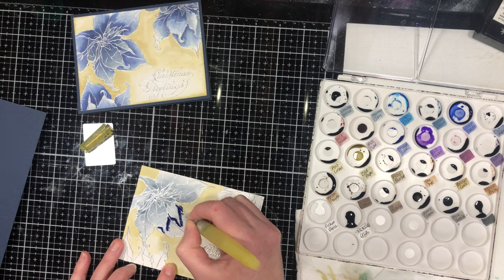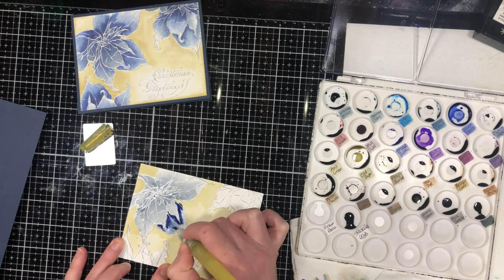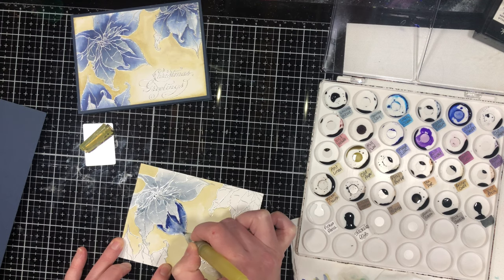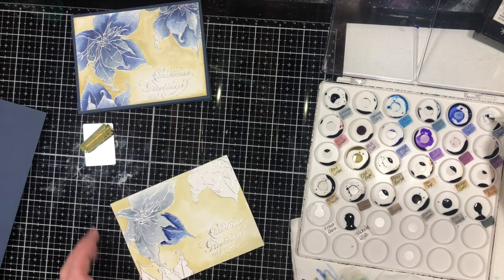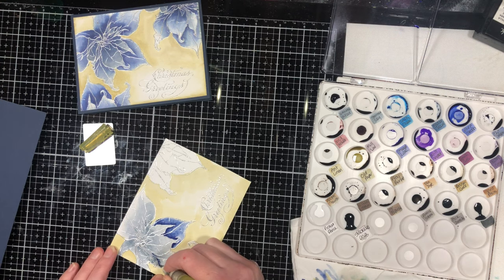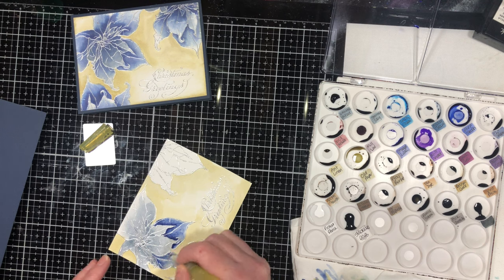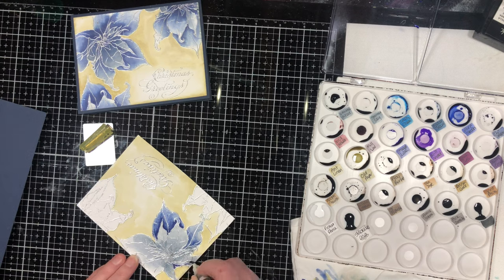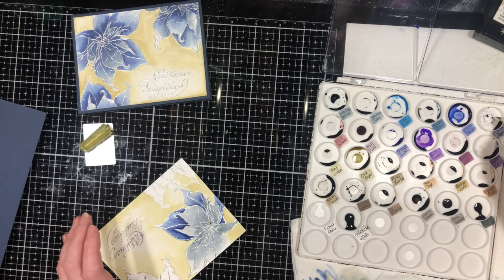I went in with my darkest color and I don't want too much of that on my brush, so I have a little napkin — you could use a paper towel — to take a little off my brush, then go back in and spread it around. It's really easy because the petal is wet, so it's easy to spread the color. I'm doing exactly the same thing for all the petals, working from the outside in. I went in with chip sapphire and now I'm spreading it out. Sometimes the color isn't quite as dark so I don't have to take as much off the brush — it depends on the size of the area you're working on.